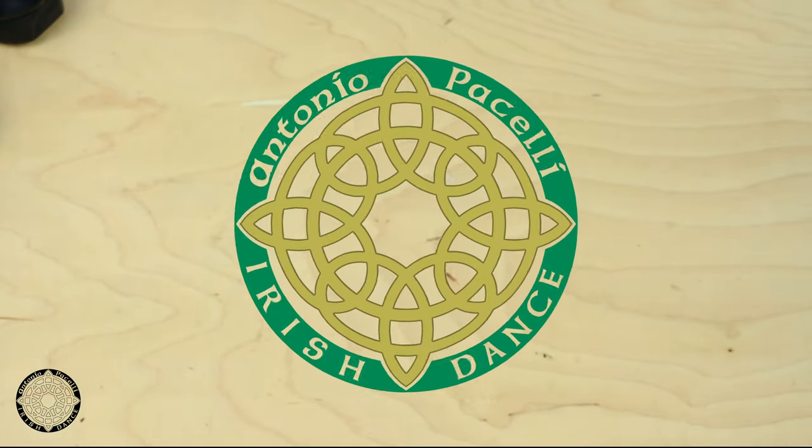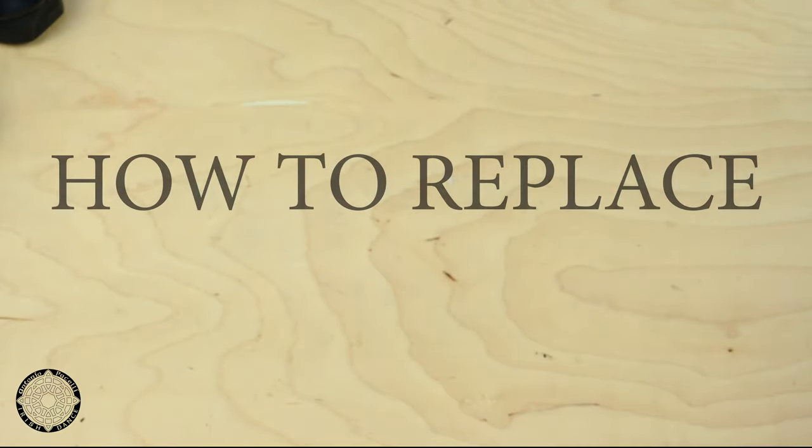Hi, I'm Adrian from Antonio Pacelli and I'm going to show you how to replace your Jig shoe straps.